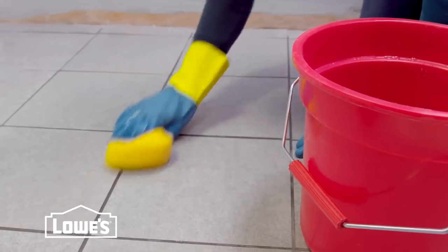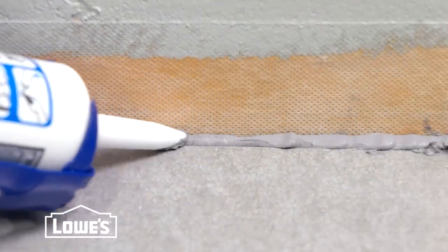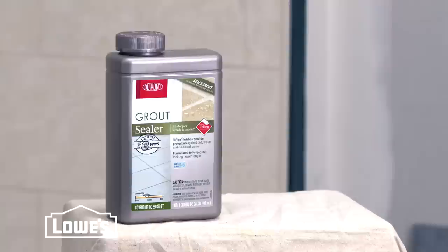The remaining residue can be removed with a grout haze remover. After the joints have been filled, don't walk on the floor for about 72 hours or as recommended by the manufacturer. Back to those expansion gaps — just apply a bead of silicone sealant.